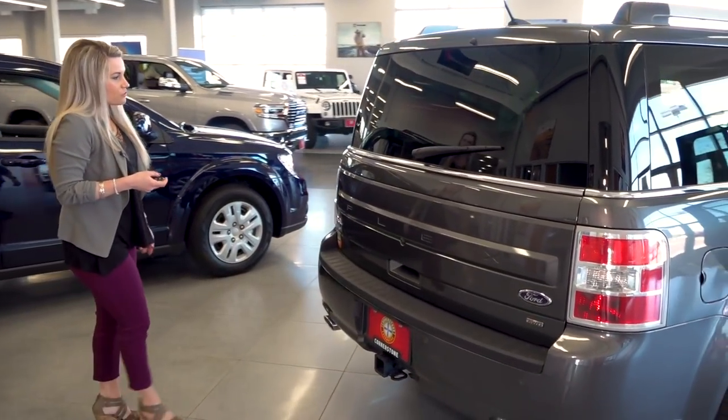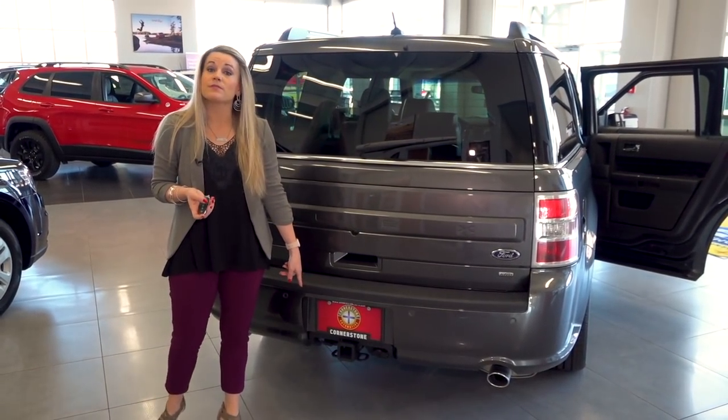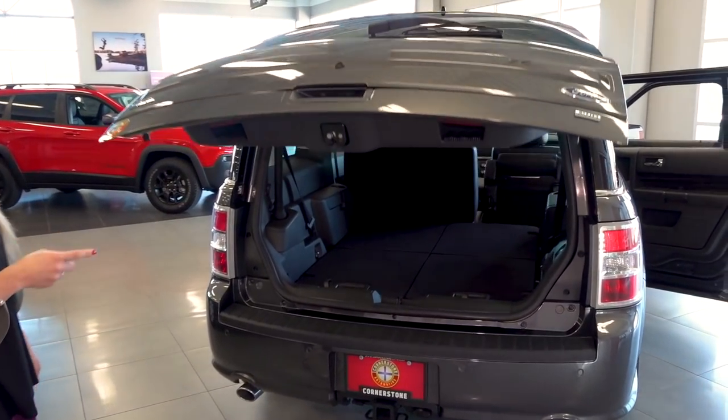Making our way to the back of the Flex, you do have your backup camera as well as your backup sensors, and you do have a towing capability of up to 2,000 pounds. This particular door is power-lifting and you do have the option to upgrade to the hands-free liftgate as well.